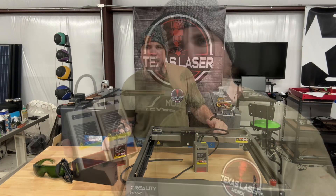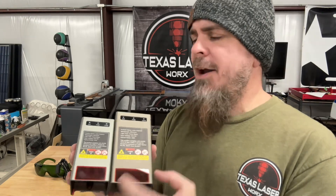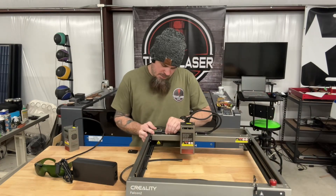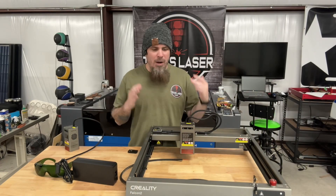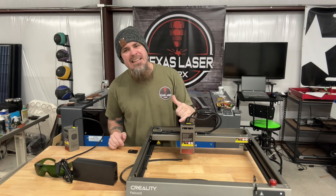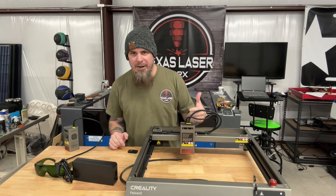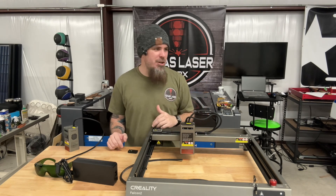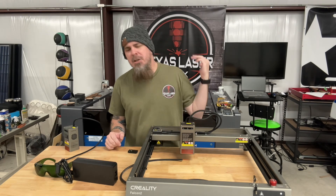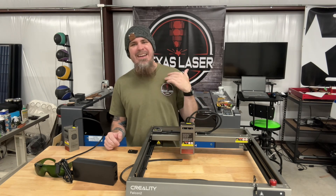This 40-watt unit is a lot bigger - wider and taller - but it packs double the power. One thing that sets this 40-watt upgrade apart from others is the ease of installation. All it is is that one wire and air hose. You're not having to change the whole gantry or all the wiring - simple and easy.